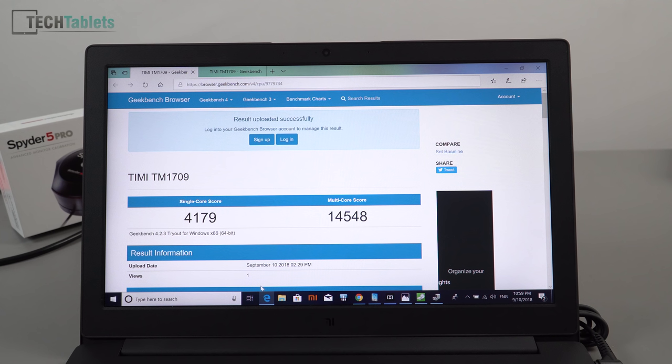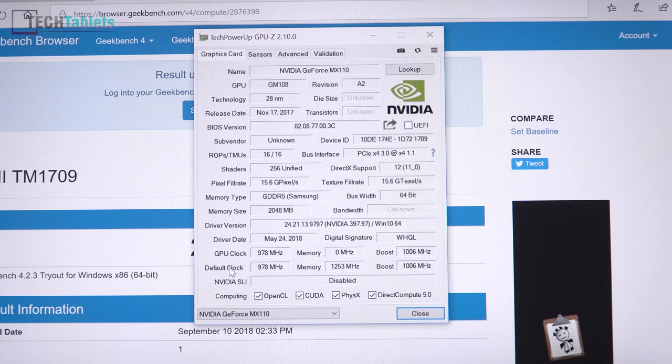With 16GB of RAM installed, the CPU gets a decent Geekbench 4 score. The new sixth-core Coffee Lake eighth-gen chips can reach up to 20,000 multi-core, but for this chipset the performance is quite good. The MX110 GPU scores about half the OpenCL speed of the MX150, which gets around 43,000 — so roughly 40 percent slower by rough estimate.